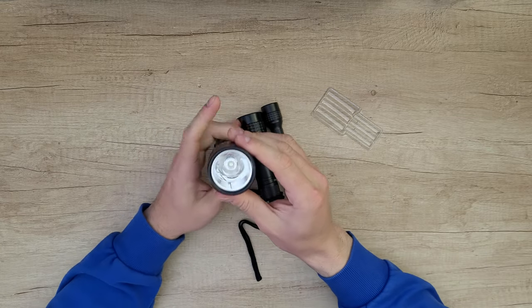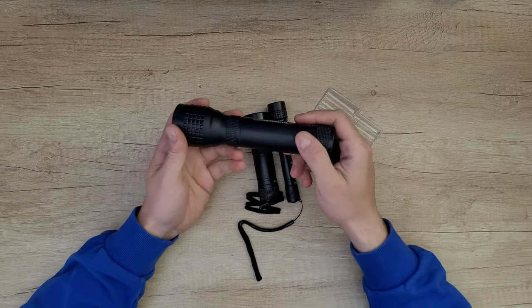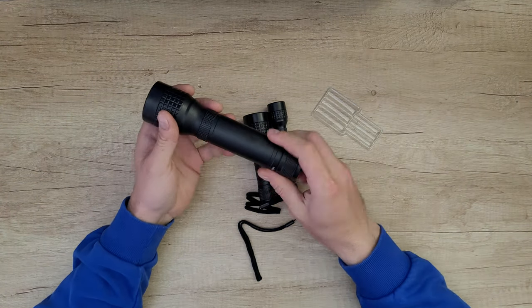Again, we've got the same LED inside, but because it has a biker reflector it can give you more lumens. It has a turn on and turn off switch.